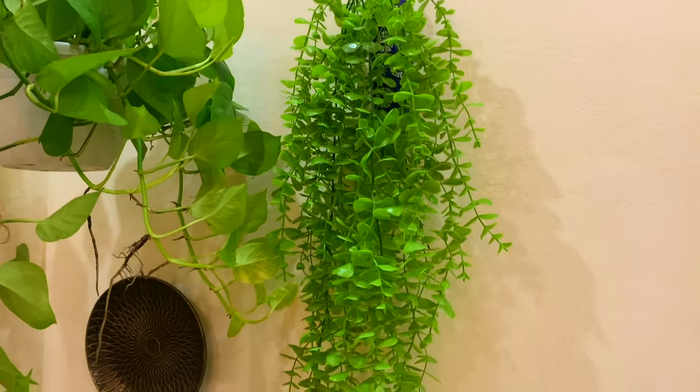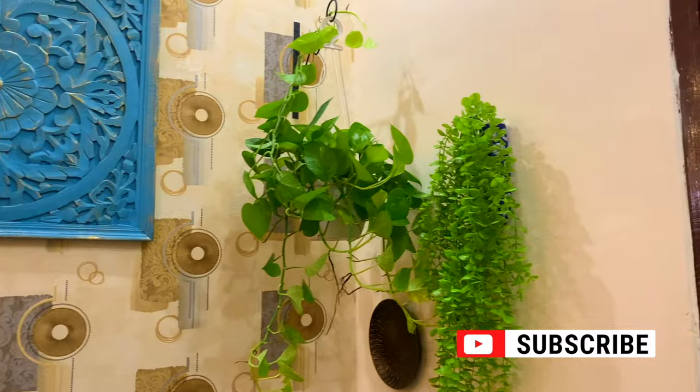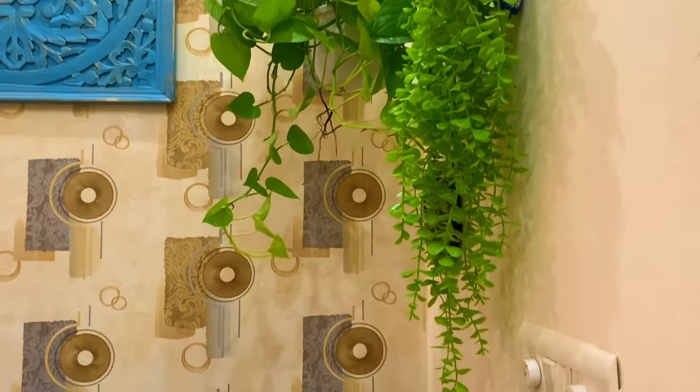The wall decor for this area is done. Just have a look before we start decorating the tabletop of the shoe rack with some beautiful decor pieces.